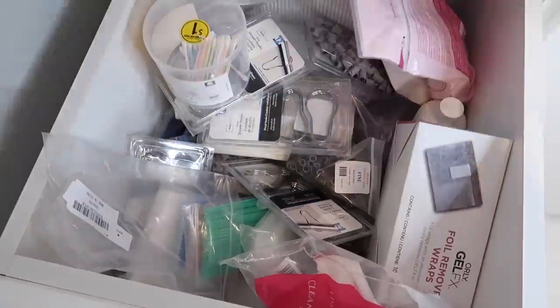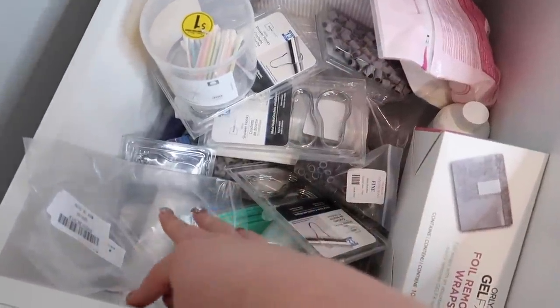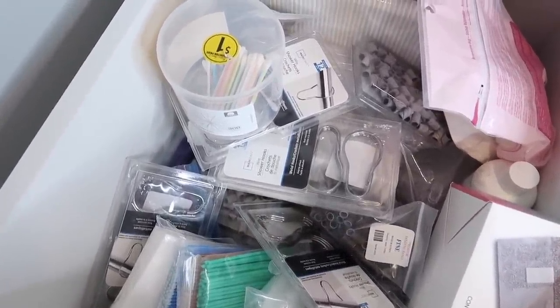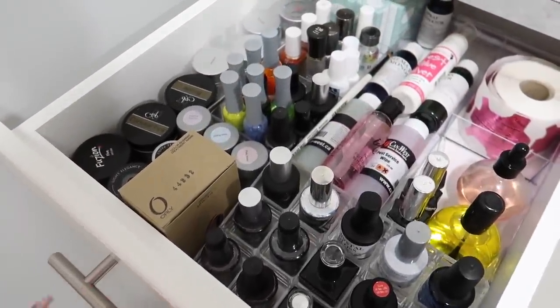When you have deep storage like this it's super easy for it to get cluttered very quickly. This was not a drawer that I focused on when I was setting up my nail studio — I just wanted to get everything in the drawer. But now this drawer is driving me nuts because it's just a whole bunch of really small little objects that have no home and need to be better organized. I did want to show you guys how I organize this top shallow drawer here.